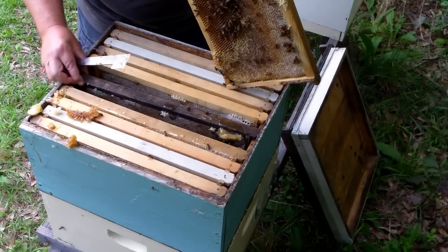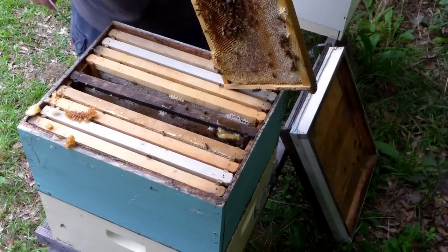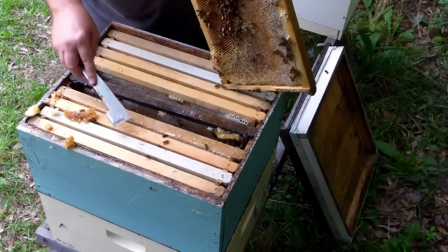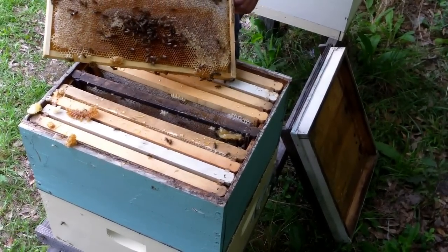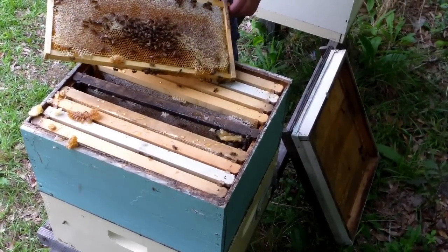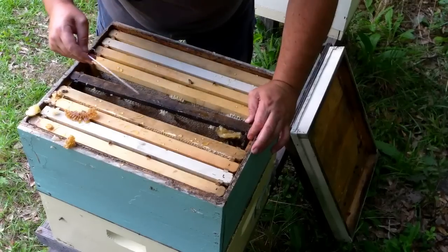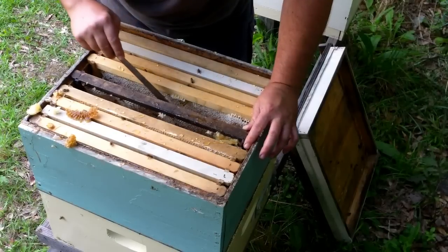This is a foundationless frame I'm fixing to pull out here, and it looks like it's got a lot of capped honey in it. Regardless of what's in it, I'm leaving it out just because it was put in there either with brood or with queen cells on it, and I just didn't pull it out until they got through hatching out. You don't have to wait until they're all 100% capped, but this whole section here is still yet to be capped. This one here is cross-combed onto the next one, so I'm going to have to cut it loose and mess it up a little bit, but I'll get it out.